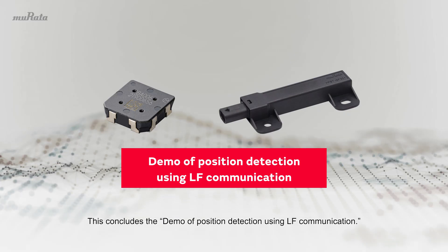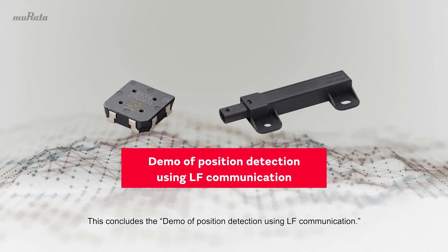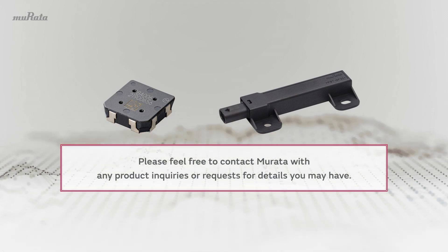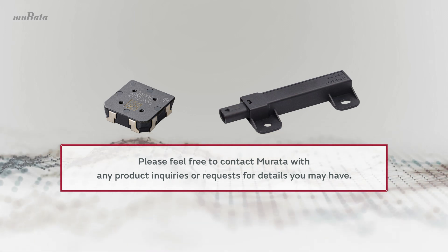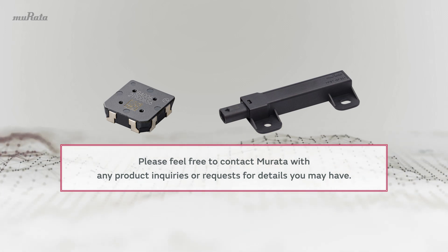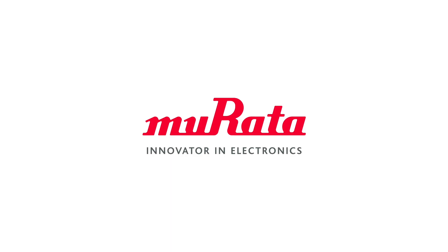This concludes the Demo of Position Detection Using LF Communication. Please feel free to contact Mirada with any product inquiries or requests for details you may have.